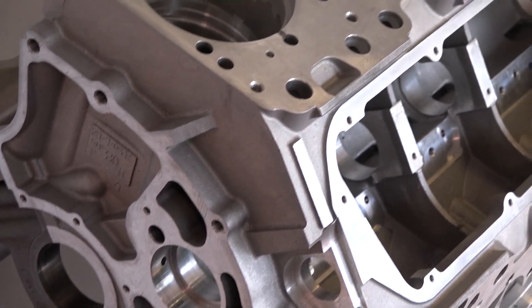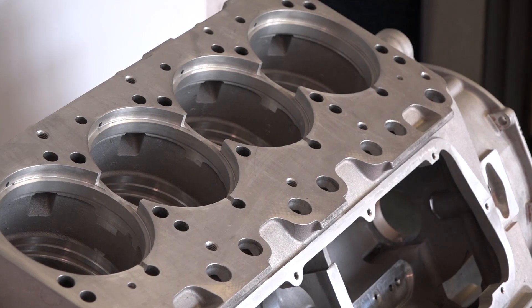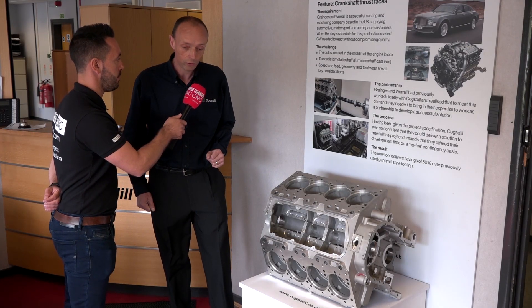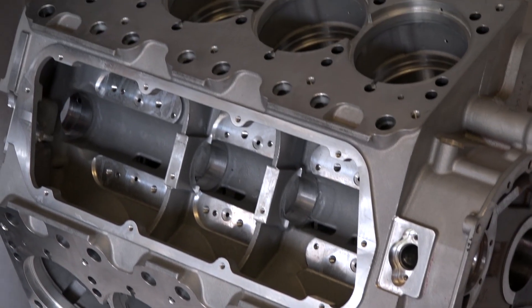In layman's terms, you're putting internal grooves into this and doing intermittent cutting in different materials. It's an intermittent cut and it's also bi-metal — it's an aluminium block with a steel cap.